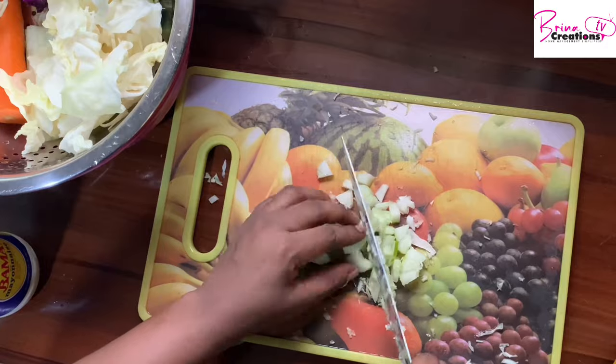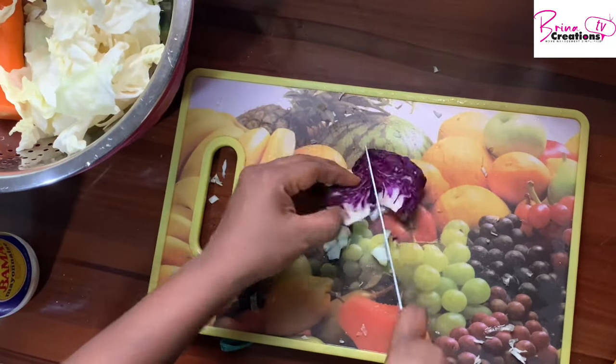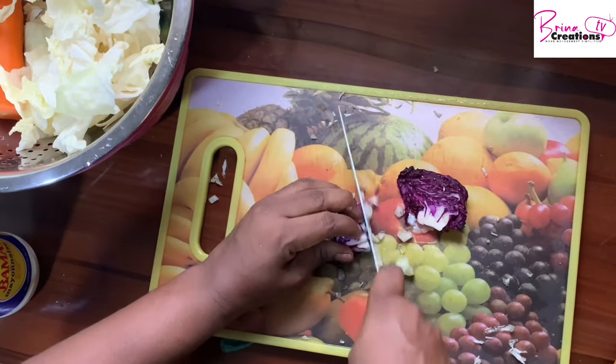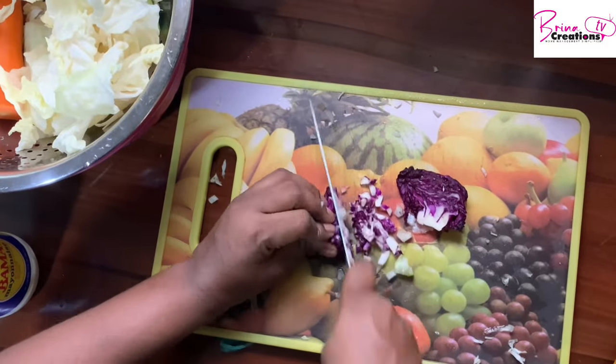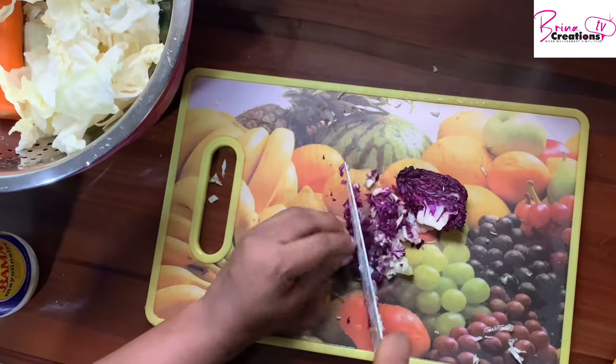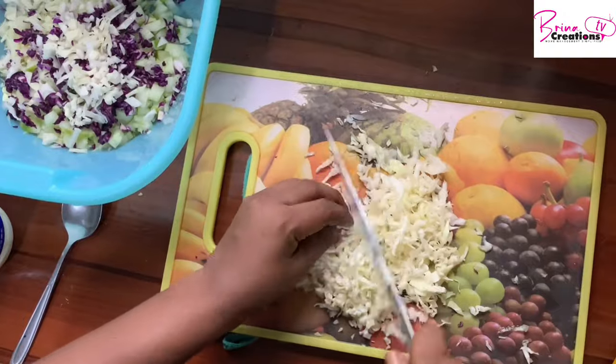I'm cutting up my vegetables to eat with the rice because we want to have as much nutrients as we possibly can. If you don't have these vegetables, you can also use green leaf, ugwu leaves, or any other leaf you have — sauté it and use that, as it will also give you the nutrients you need.